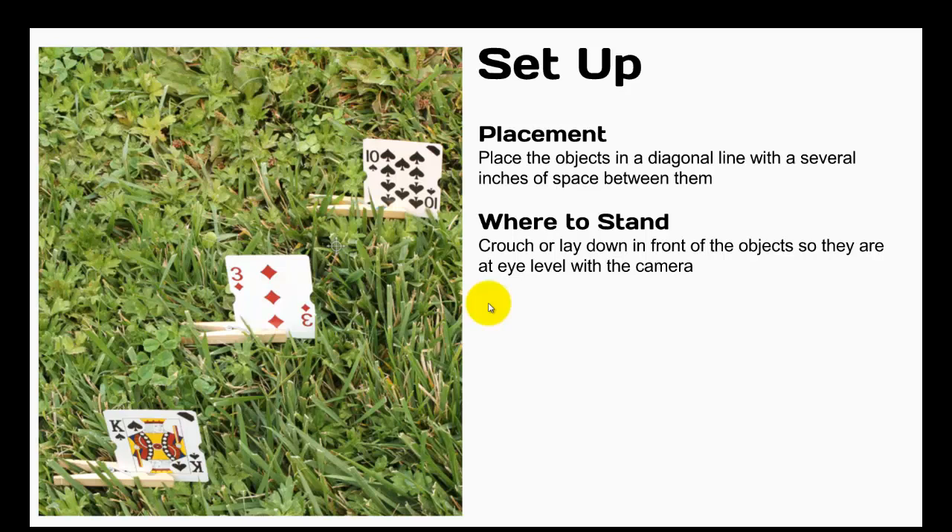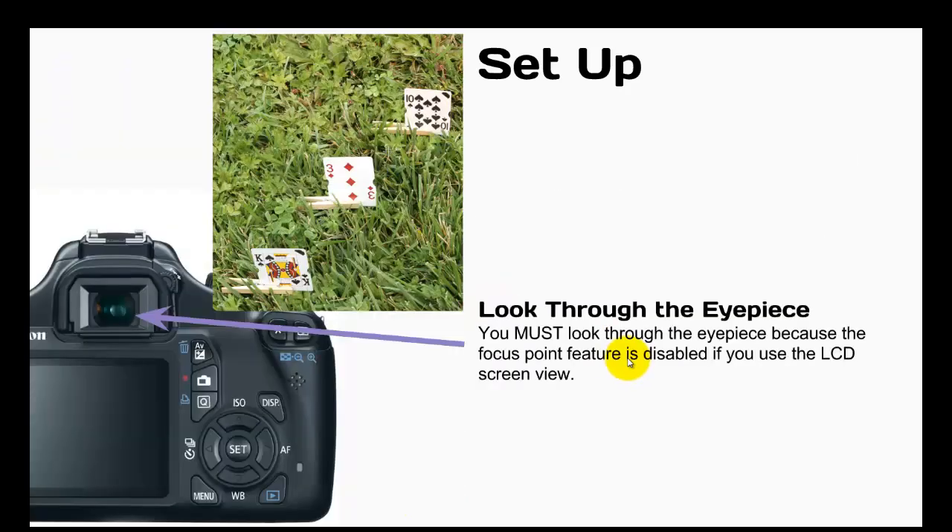Here's the setup. Place the objects in a diagonal line with several inches of space between them, as you can see in this photograph. Where to stand? Crouch or lay in front of the objects so they are at eye level with the camera — depending on where you set this up, you might have to actually lay down on the floor. You must look through the eyepiece because the focus point feature is disabled if you use the LCD screen view — you cannot use that part of the camera, you have to look through the eyepiece.